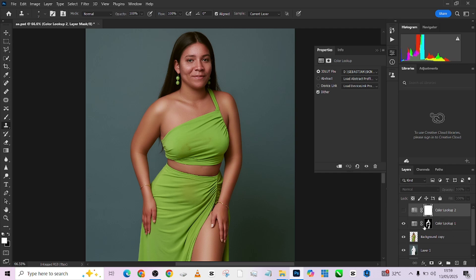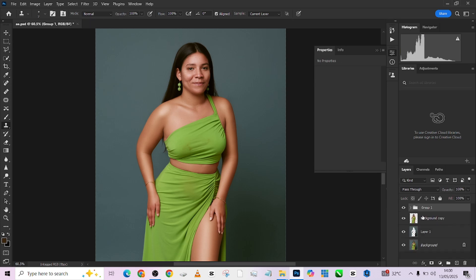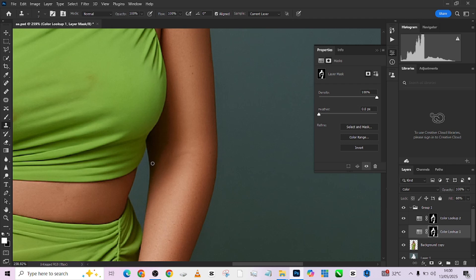For the second color lookup, hold Alt and duplicate the mask onto it — and we'll have that beautiful color. This one I don't need in any blend mode, just reduce its opacity. Group them so you can see before and after. Within just a few seconds we were able to get it done. I noticed one area is not properly selected in my mask, so I'll manually paint that area in.